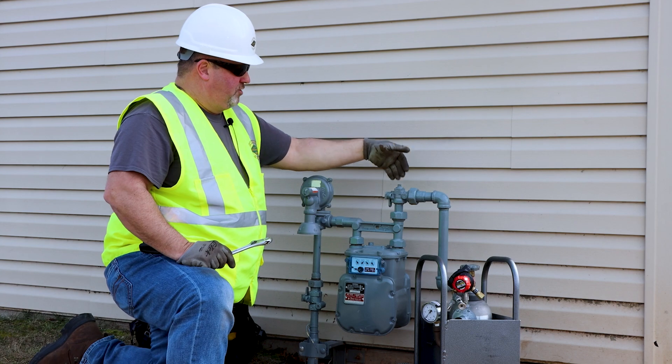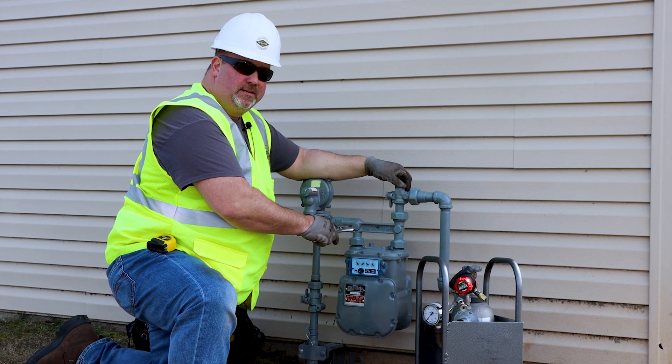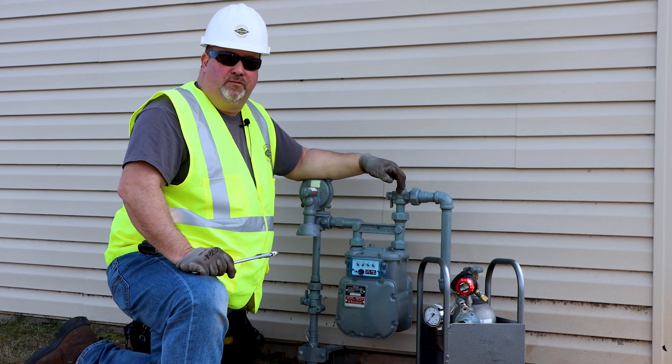The portable bypass kit, in conjunction with our angle ball valve, allows you to work on the gas meter set and bypass the customer without losing service.